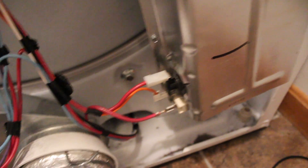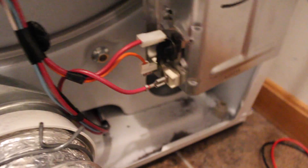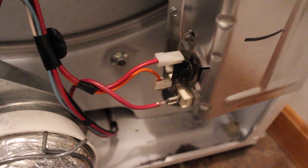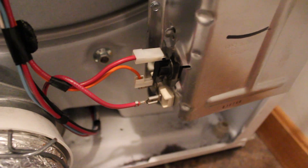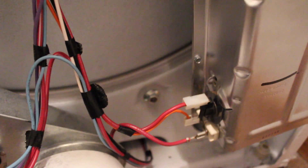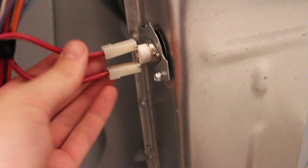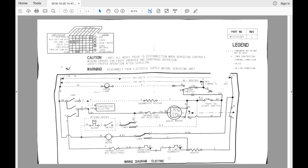Taking a measurement — you can hear the beeping — we do have continuity right across that thermostat, so that one's good. The low-side switch is harder to check without power since we need the motor running, but I don't think that's the problem. Let's check a few other components. There's another thermostat up here with a red-and-white and a red wire. Tracking down the wires and looking at the diagram, that one is the thermal cutoff — not resettable.